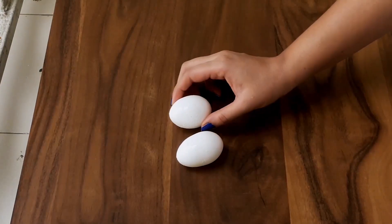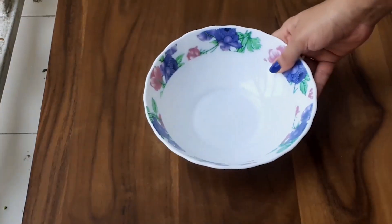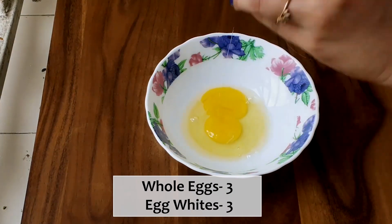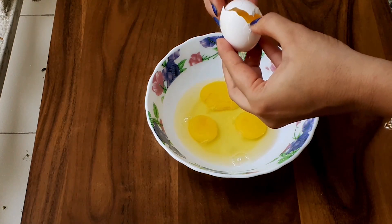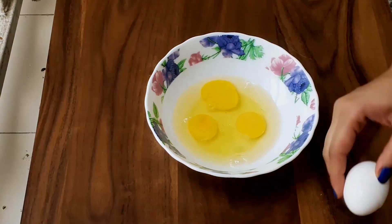For this pizza we will be taking 6 eggs to make the pizza base. In a bowl I will be adding 3 whole eggs and 3 egg whites, because too much of egg yolks should not be consumed. You can also use an egg separator to separate the white from the egg.